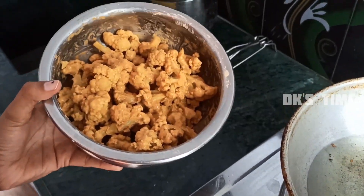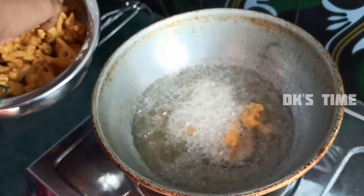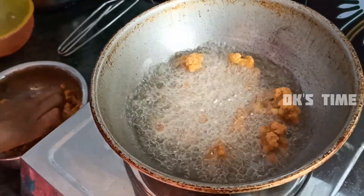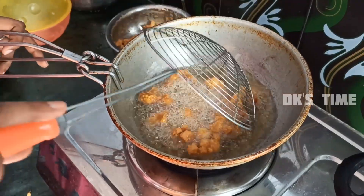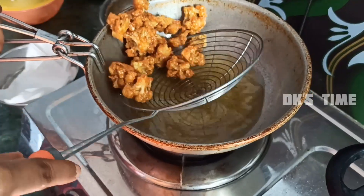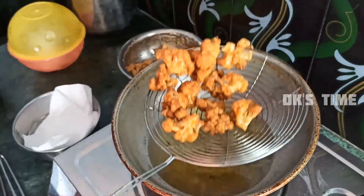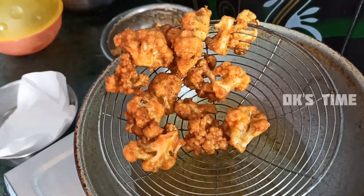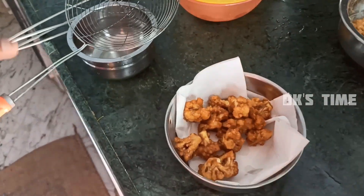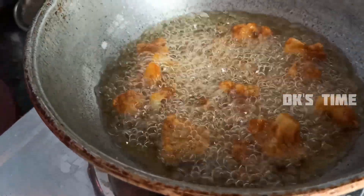I will marinate the cauliflower for 2 hours, then wash and blanch it. I will add the paste and marinate the cauliflower. The cauliflower is very good. We transfer it to tissue paper and take the second batch. We are going to prepare the chapati.